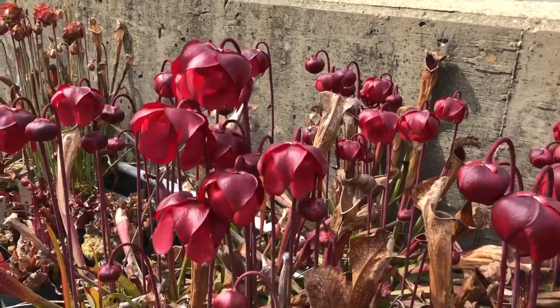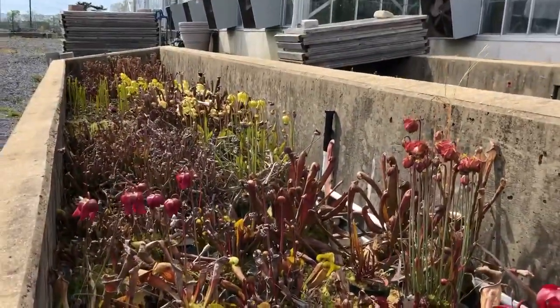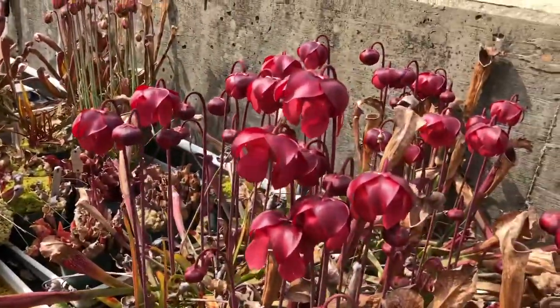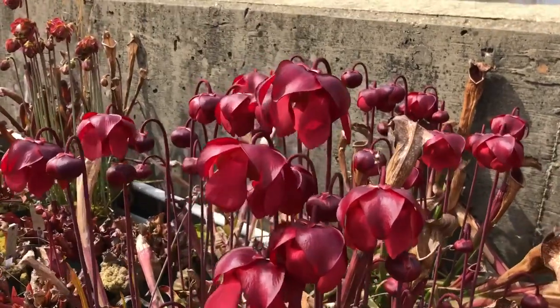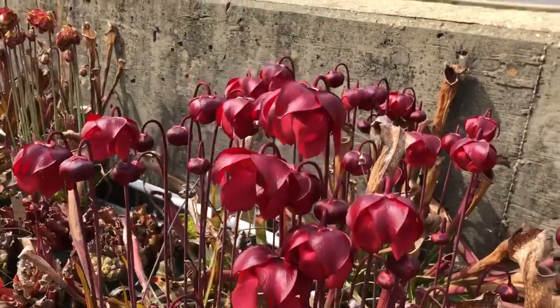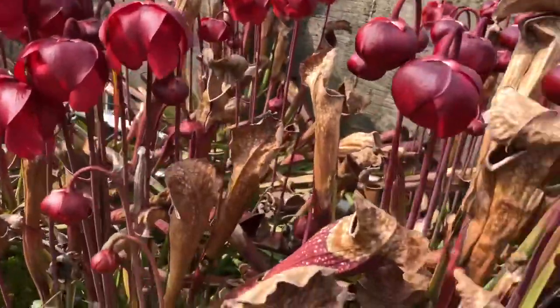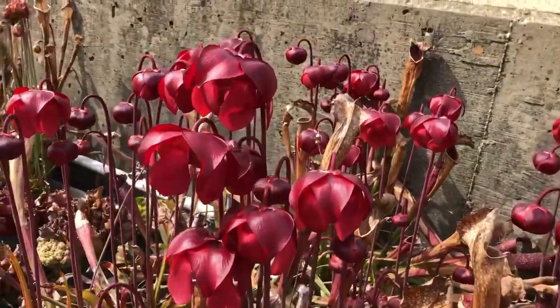Welcome back to the carnivorous plant cold frames outside the production facility of the United States Botanic Garden. I'm Deputy Executive Director Dr. Susan Pell, and today we're going to talk again about the genus Sarracenia, one of our two native pitcher plant genera here in the United States, the other one being Darlingtonia. We visited this plant earlier in the season to talk about its pitcher-modified leaves that trap insects, and that's how this plant gets a lot of its nutrients.